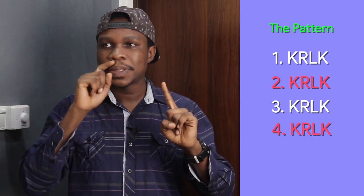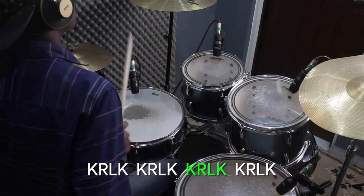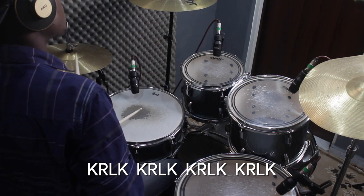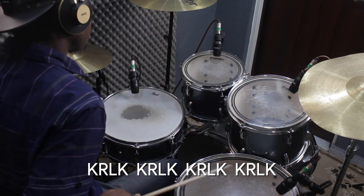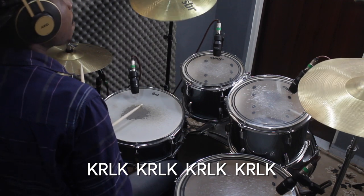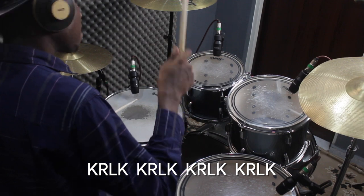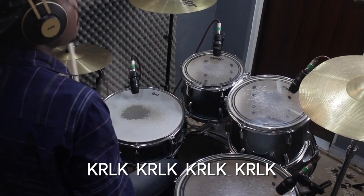We play this whole pattern at 16th notes from the 1 back to the 1. So with a click, just to practice — not to perform yet. Now let's put it in music and see what this sounds like.